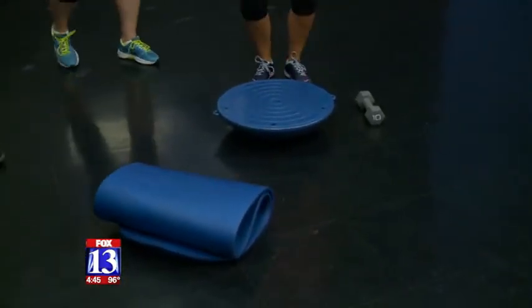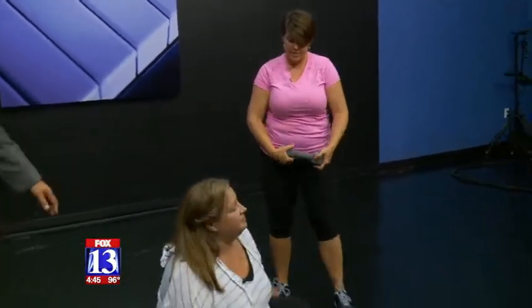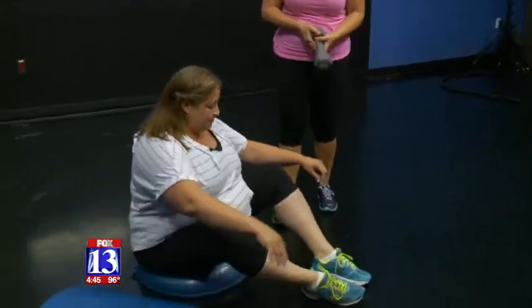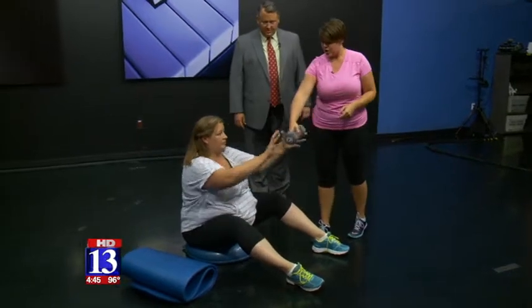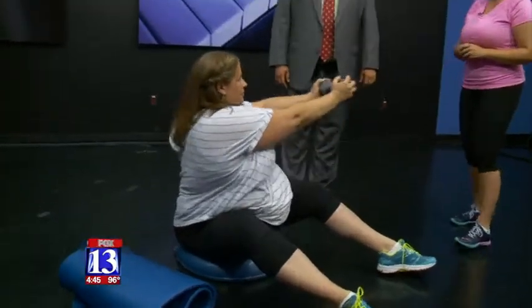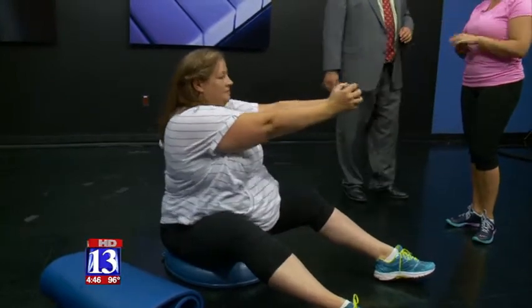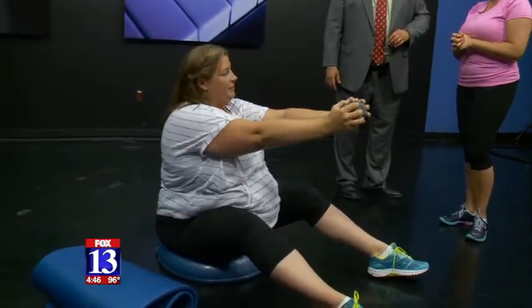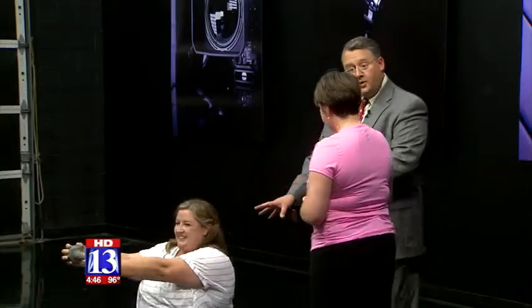Next, Jamie sits on a BOSU — which stands for 'both sides up,' meaning you can use either side. This exercise is called a Russian Twist. You hold a weight straight in front of you and lean to the right, bring it forward, then back over to the left. This builds abdominal core muscles to help you swim faster and build endurance.